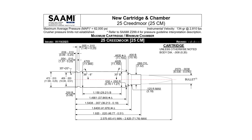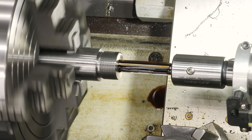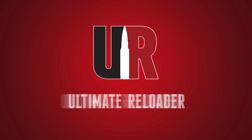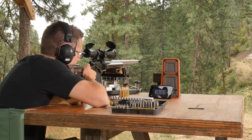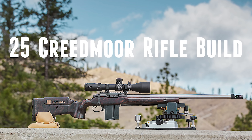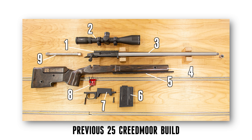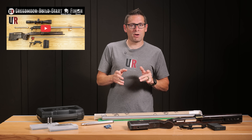SAAMI-certified 25 Creedmoor is new for 2025, and that means it's time for an awesome 25 Creedmoor build. Gavin Gear here from UltimateReloader.com. I like 25 Creedmoor so much I thought it was time for another build. We're going to have a lot of great content coming up starting with this build. Let me get straight into what we're going to be using.